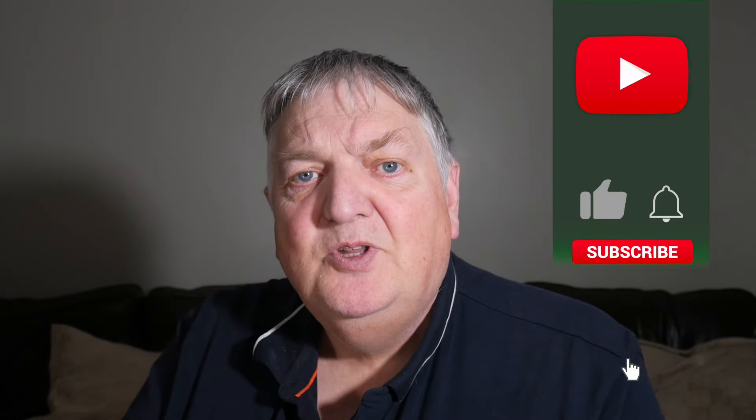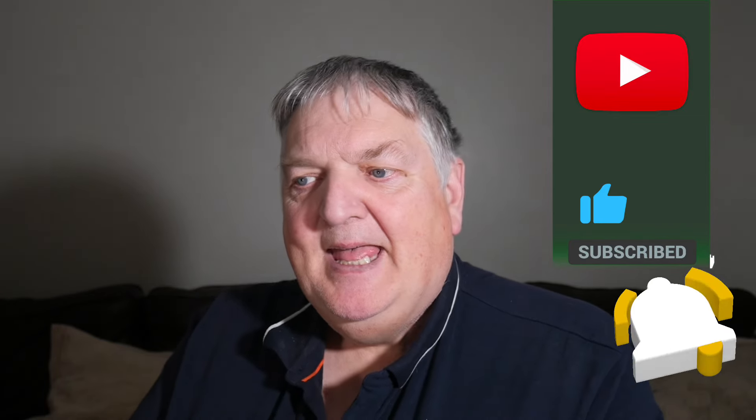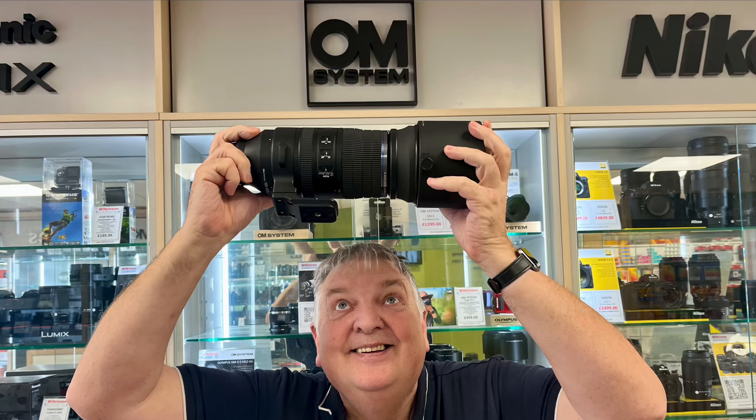This is Brian James, a Micro Four Thirds guy. Today I was in Wilkinson's Cameras in Carlisle at the invitation of Joe the manager and his staff, along with a guy called Craig. Craig is the rep for OM System in the northwest of England. He kindly brought along a whole load of stuff for some of us to see, and I got my hands on the OM-1 Mark II, the 150-600 — a very controversial 150-600 zoom lens — and also a little bit of information on the OM-1 Mark I. So let's start with that OM-1 Mark I bit first.